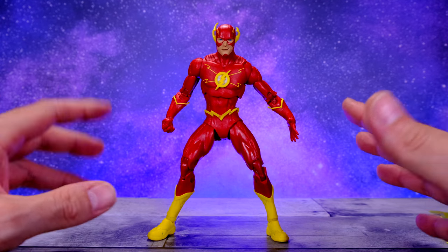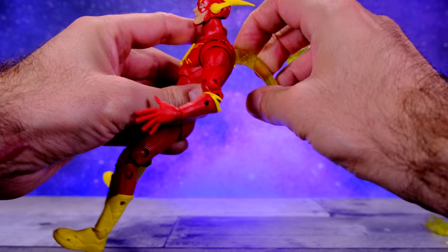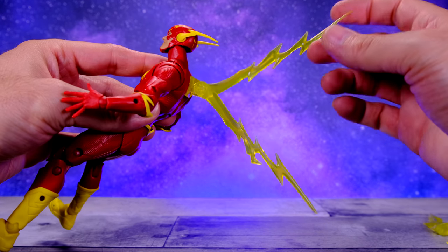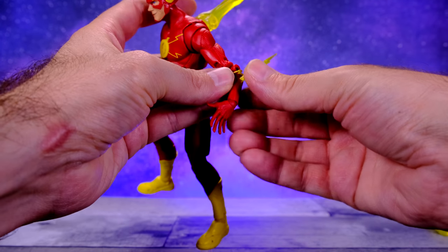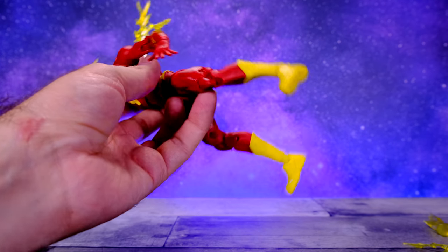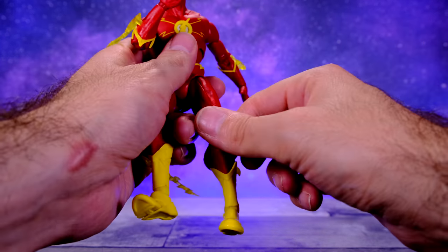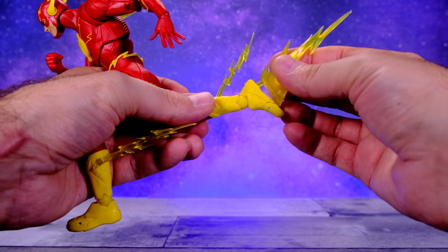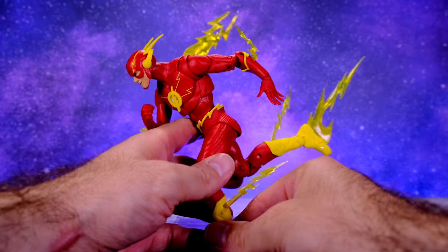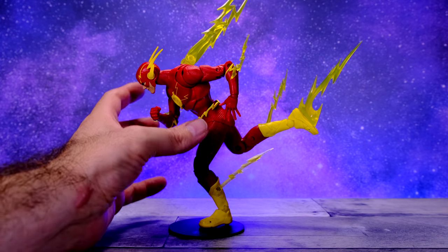Aside from those two things, The Flash also comes with some things specific to him — these awesome speed force effects. First, there's one that plugs into the hole in his back, and these are on hinges so you can move them around for different options. Then we have small ones that plug into the arms, and bigger ones that plug into the legs. These are awesome accessories and they definitely take the figure up a couple notches as a display piece. You can also plug one into the bottom of the foot — it'll look really cool on your shelf.